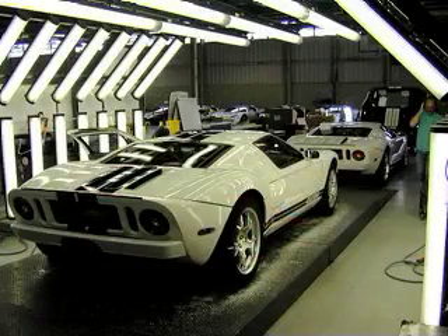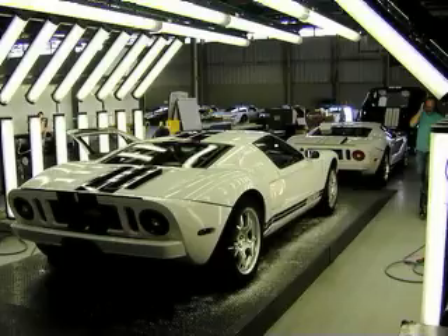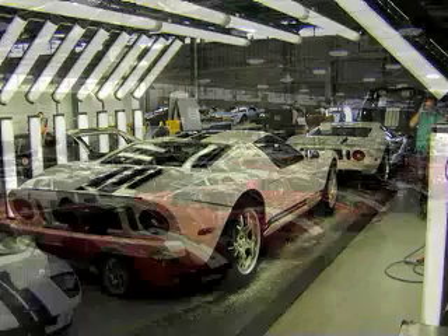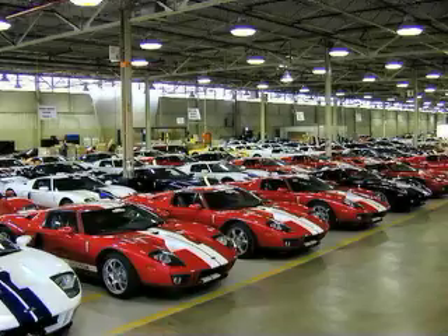The final stage at Wixom involves a very thorough inspection under bright lights. If a car requires a repair that can't be addressed there, it's sent back to the appropriate stage to be fixed. If it passes inspection, it's moved into the final staging area to await shipping. A limited run of approximately 4,200 GTs will be built for the 2005 and 2006 model years. And perhaps, if you're very fortunate, one of them may be on its way to a dealer near you.